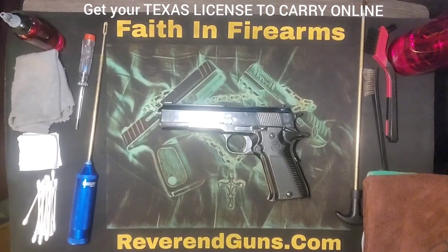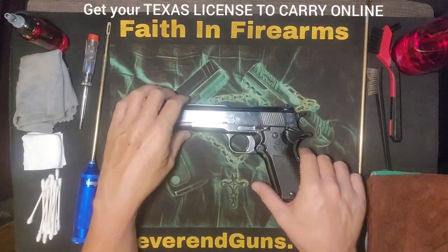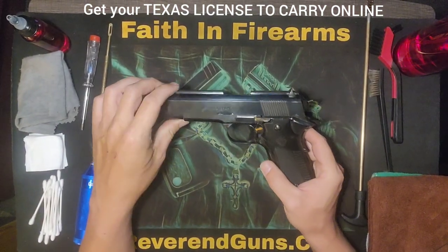What's up everybody, this is Reverend Gunz and today we're going to be taking apart a Yama 1911 45 cal.